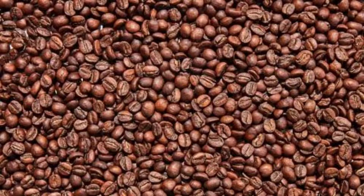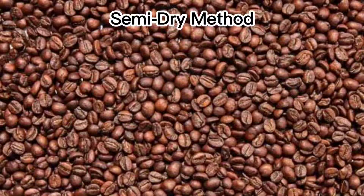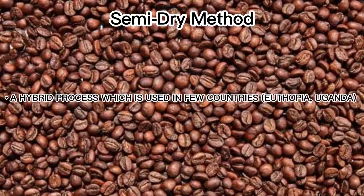The semi-dry method is a hybrid process which is used in few countries like Ethiopia and Uganda because of their limited supply of water, instead of the usual semi-dry process.